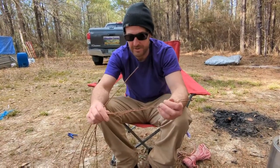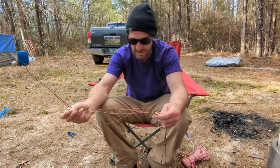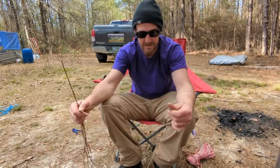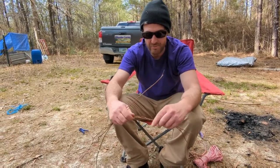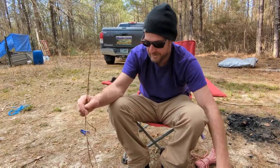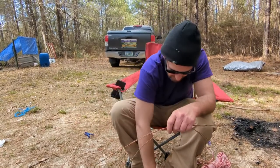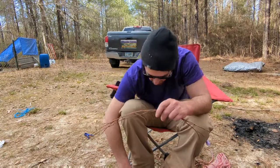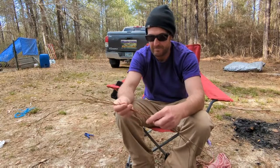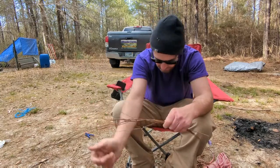All right guys, I'm going to show you how to make reverse wrap cordage with these grape vines here — or grape roots, I guess I should say. I'm going to do it big because I want you to be able to see the different layers of it on video. However many I want to use, I want them to be offset from each other purposely so that they run out at different times. I'm going to start off with four pieces.